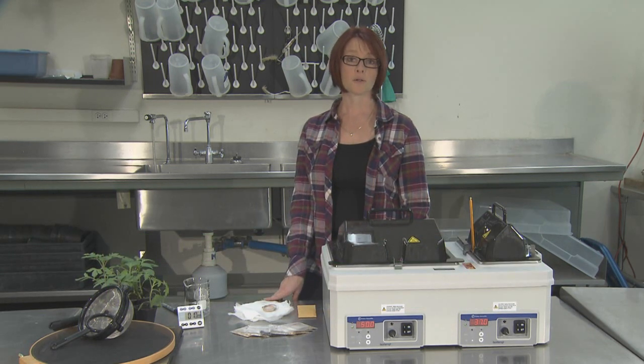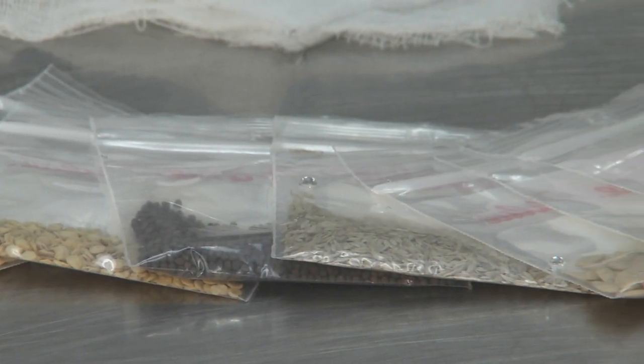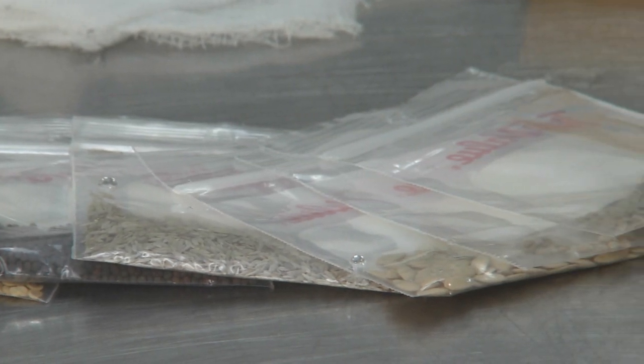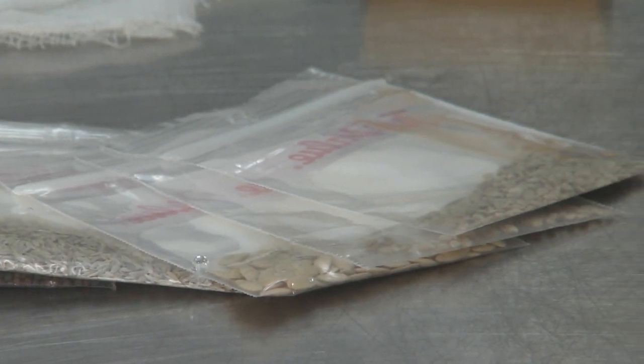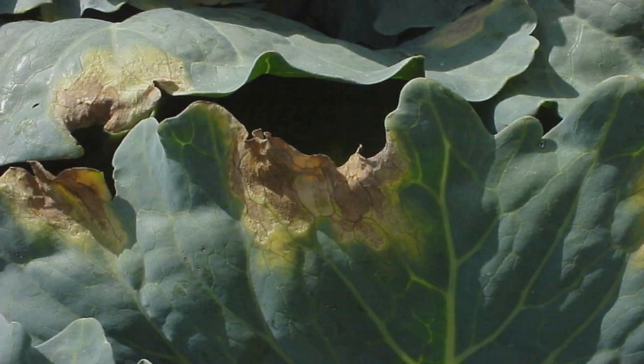One method I'm going to show you today is the hot water treatment. Hot water treatment works best to kill pathogens that are inside or associated with the seed coat, such as those that cause bacterial canker of tomato, black rot of cabbage and other crucifers, and angular leaf spot of cucumbers.